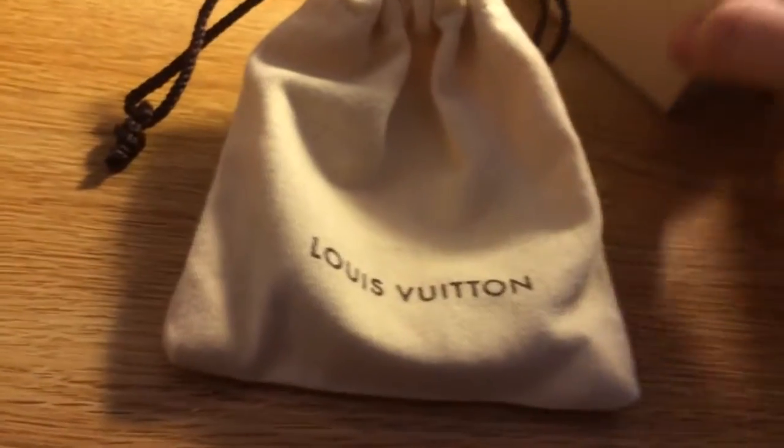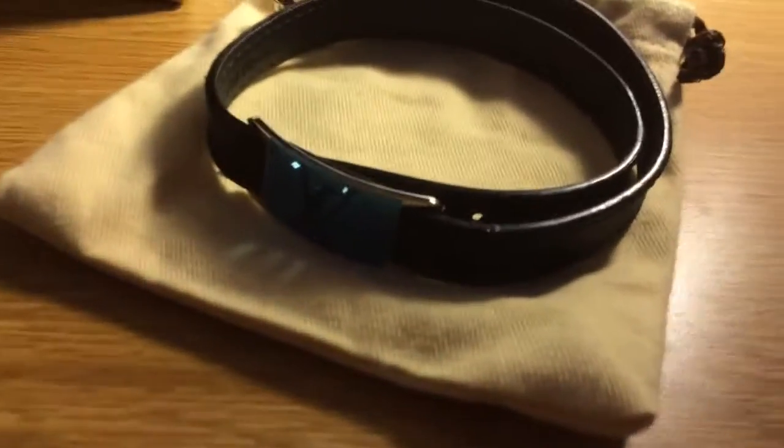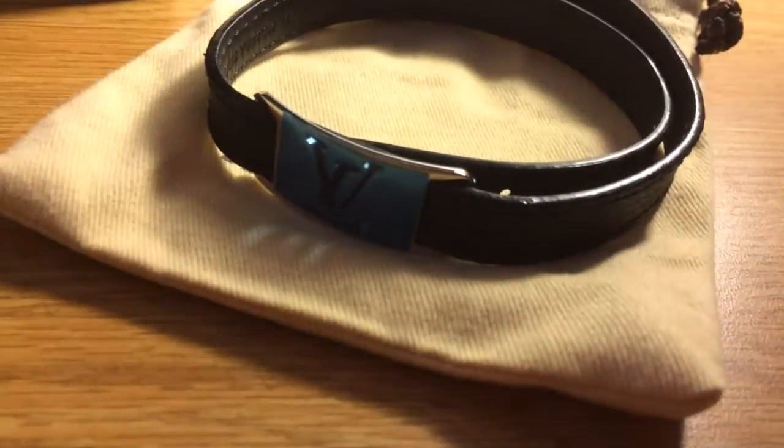Pop that open. It comes in a little nice dust pouch like all their other products. Pop this open. Wow, that's nice. First look at it.